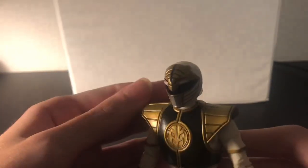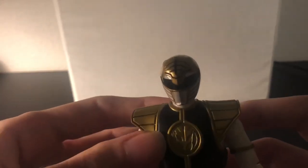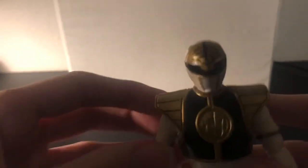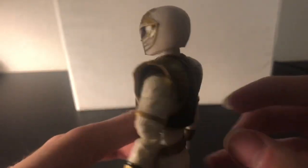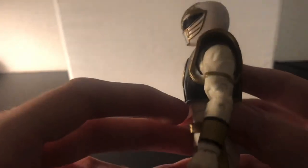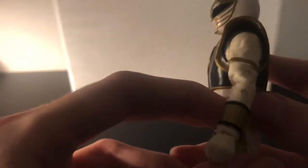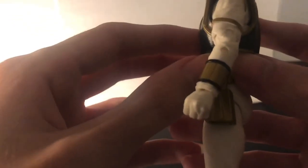As you can see, we got this helmeted look, which I think looks really good — this came out insanely well. We got this Tiger Shield here, and this looks really good as well, nice and detailed. If you guys don't know, this was Tommy's Ranger Form in MMPR Season 2 and 3, I believe it was. So this is what he looked like in those seasons.